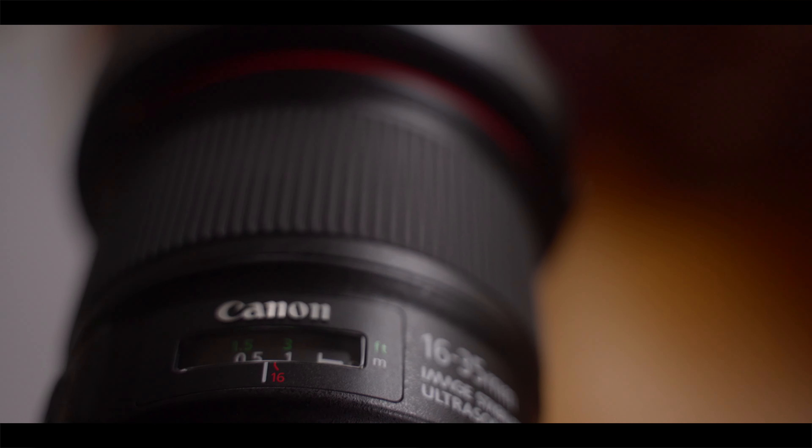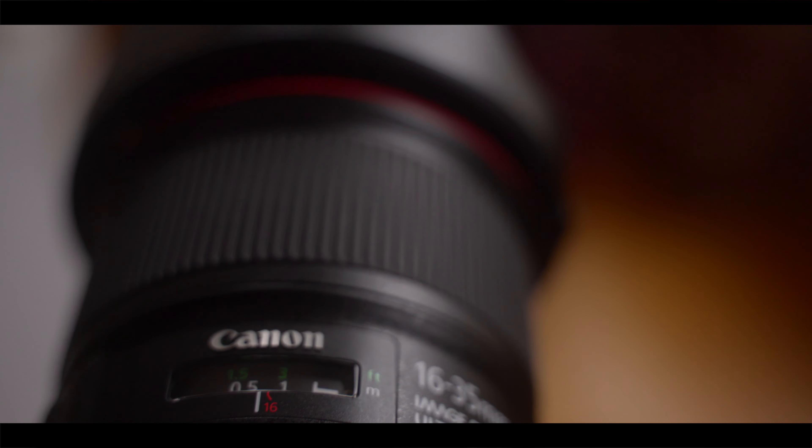There are a couple of downsides. The widest aperture is f4, and the lens does have a focus motor that can get pretty loud. Using an on-camera mic may be out of the question, but if you have something like the wireless Rode Go or a lavalier mic, then you're all good.